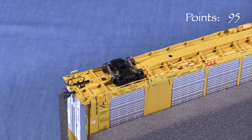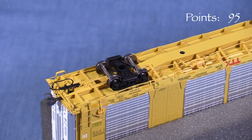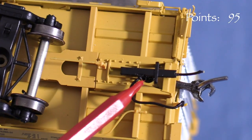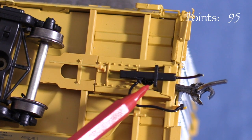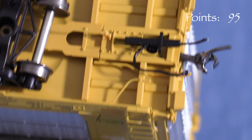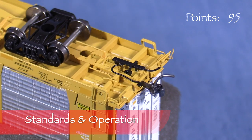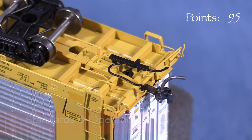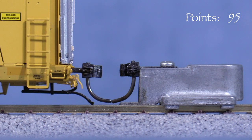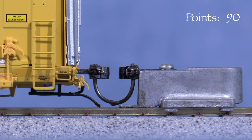The car has accurate low-profile trucks with 28-inch wheels. The metal wheel sets are insulated on one side. Unfortunately, the airline details under the draft gear box are in the way of the coupler screw, so if you wanted to change the couplers it might be difficult. Unlike other recent Atlas offerings, this car has long shank metal couplers that look to be KD156s. The coupler on the A end is low, so I'm taking 5 points. The coupler on the B end is at the correct height.